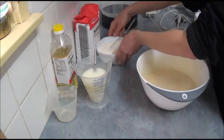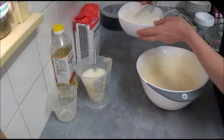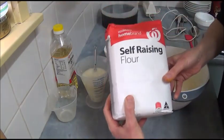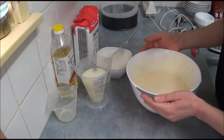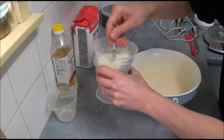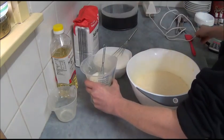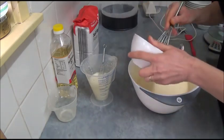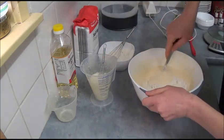We have two cups of self-raising flour. What we do is add these ingredients in two batches. First we add a little bit of the milk and oil mixture, just slightly fold it in. Then we add about half the flour and gently fold it in.